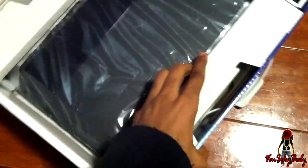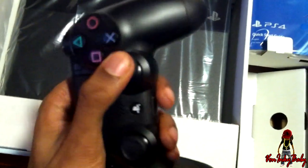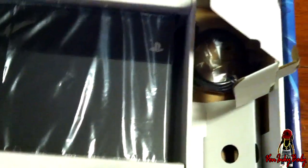Let's turn this thing around. PS4 controller. Power cable. Charge cable. Little headset. HDMI cable — got too many of these joints.